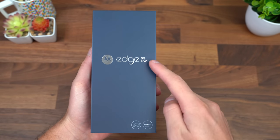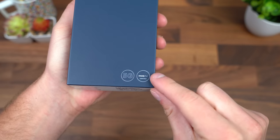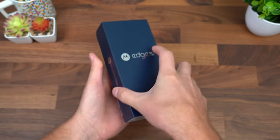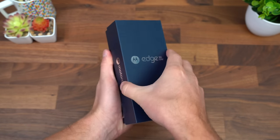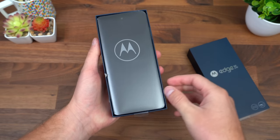Here is the Edge 5G UW from Motorola. Down at the bottom it says it is Ready For compatible, which is Motorola's feature to connect it to a larger screen and utilize desktop-like features. I actually have a demo of it — I can link to that down in the description.